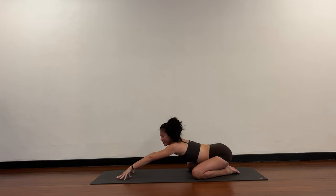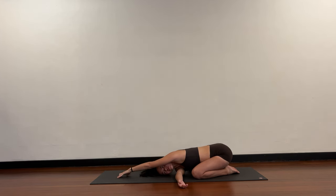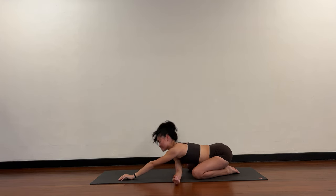And switch. Right hand comes under the left arm, right ear to the mat, and then crawl the left fingertips towards the right side. Breathing deeply — turn and twist. Come back to center, child's pose.